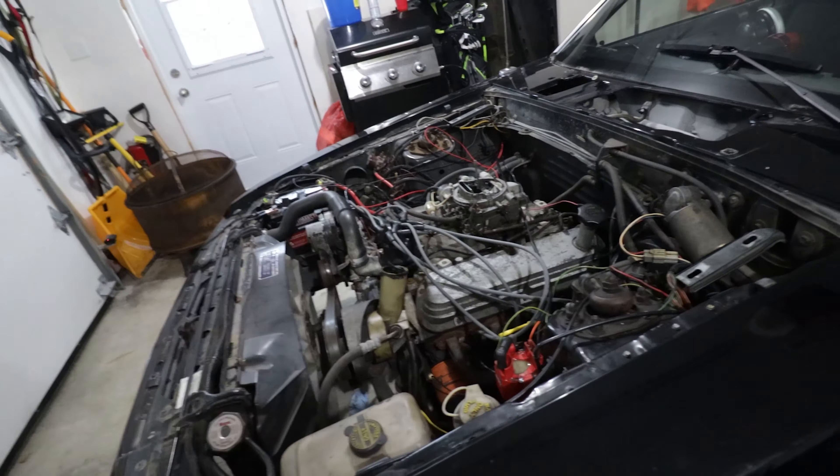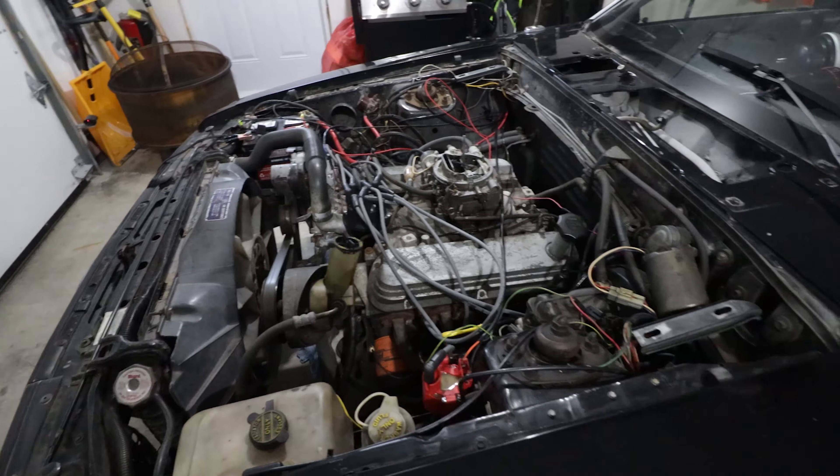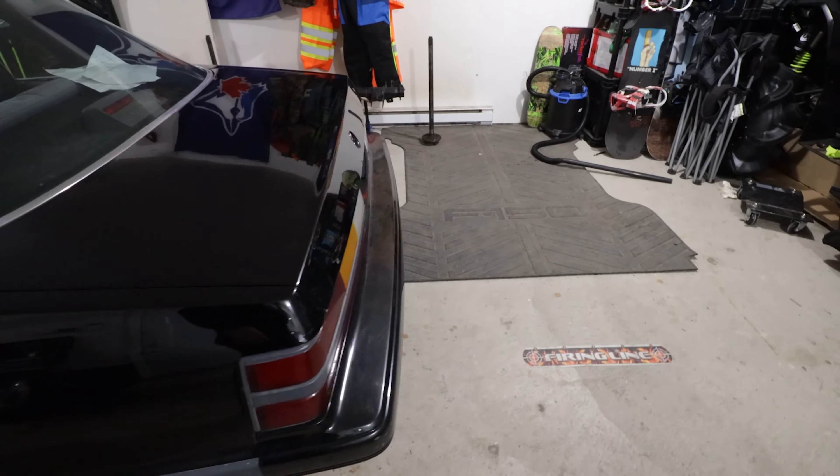It's been a couple of weeks since I got the car home, ordered parts and made a video and everything, but not a whole lot has happened — but things are about to happen now today and this weekend.